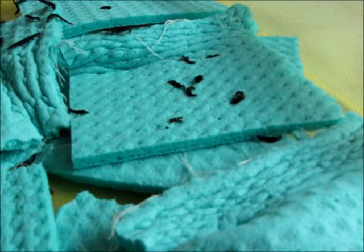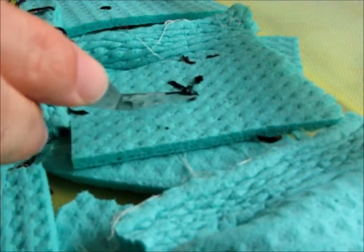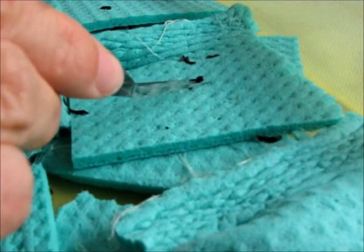Hygiene: collect food remnants, shed skins, etc. as needed. Pincers are nice for this. In case of bigger messes, transfer to a fresh box as shown beforehand.